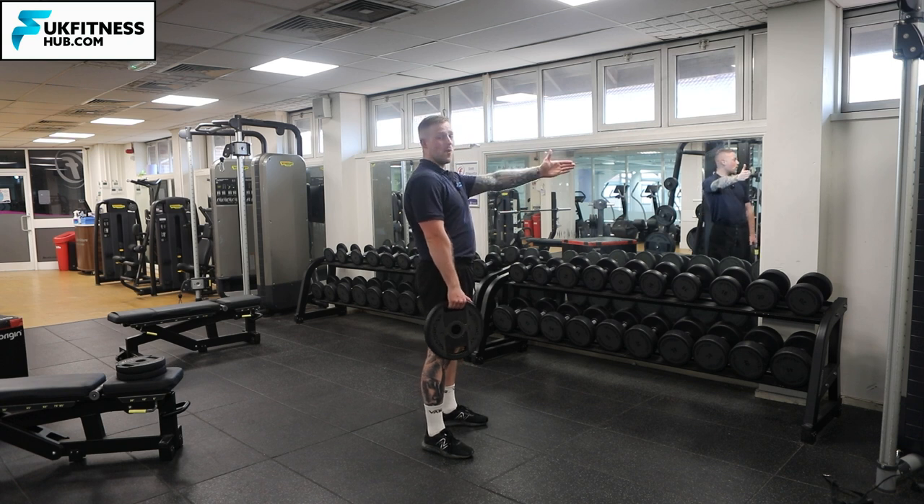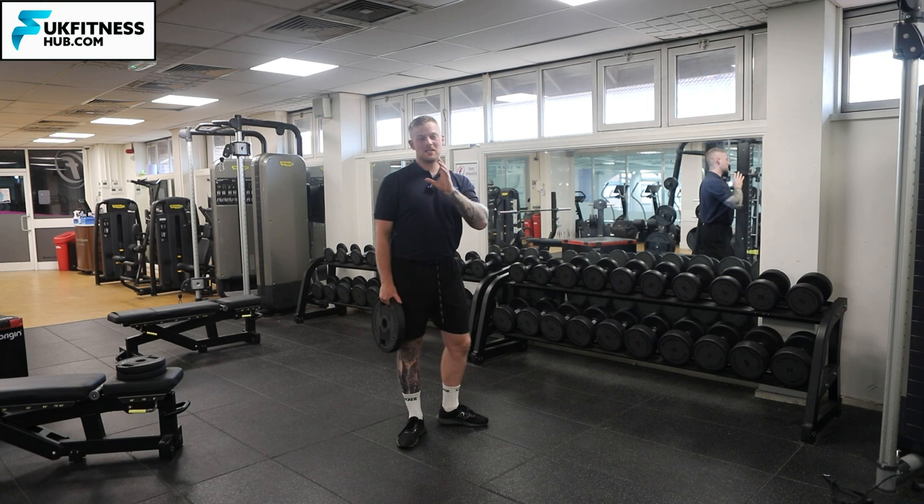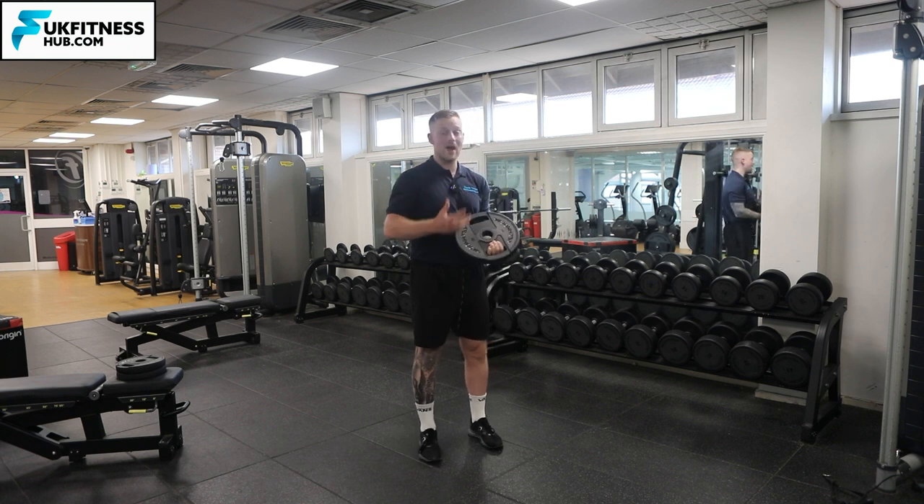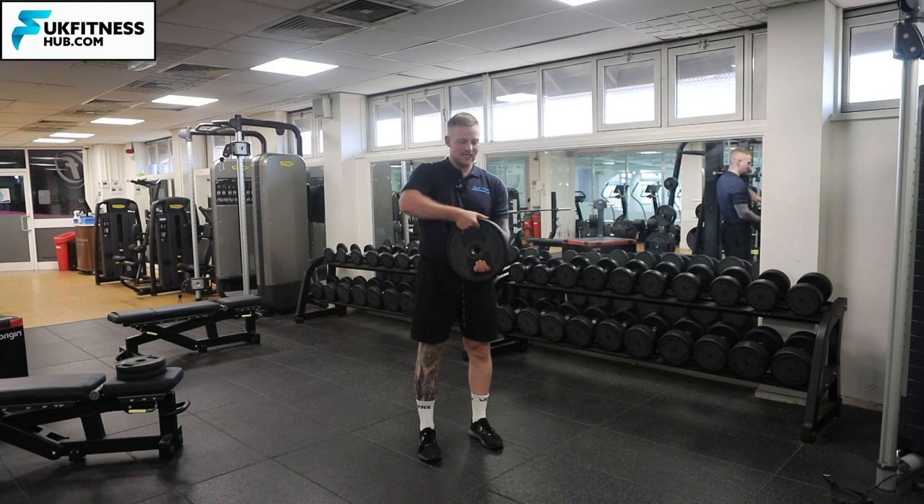Extending the weight away from you means your core and lower back are going to have to work hard to make sure you maintain the correct posture when doing this exercise. Hopefully you've got a weight plate in the gym — what you're going to do is place your hands around the handles of the weight plate.